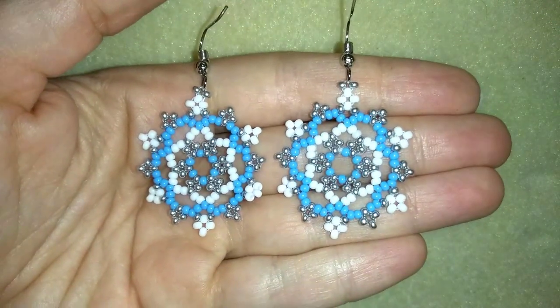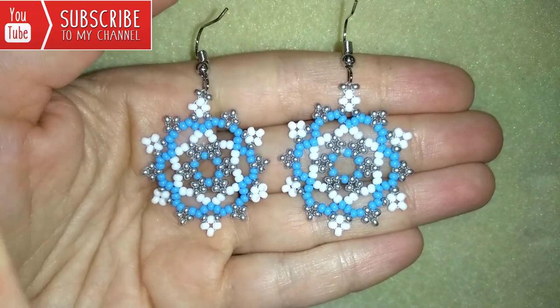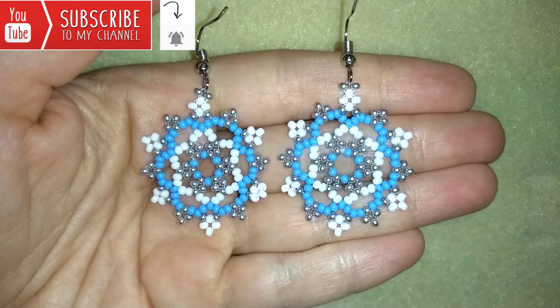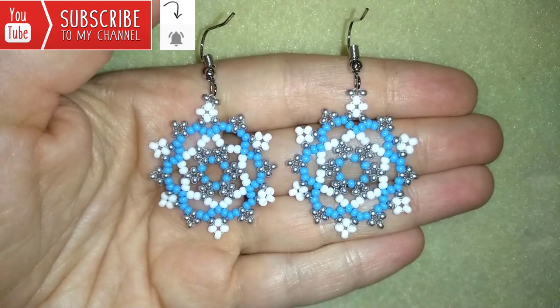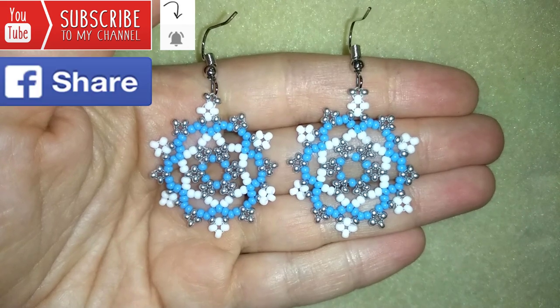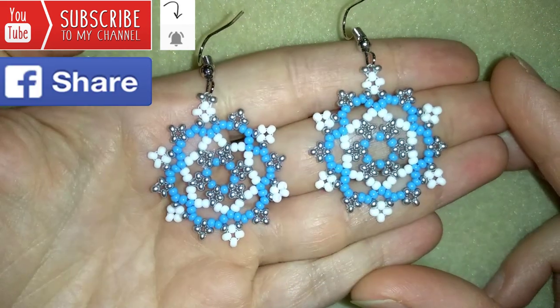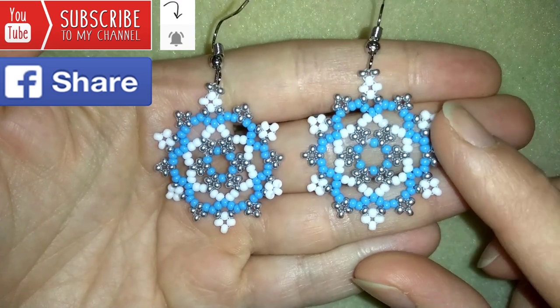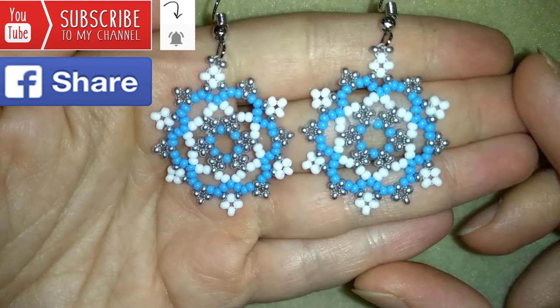If you like what I'm showing you here and you want to see more videos like this, it's a good idea to subscribe and hit the bell button to be notified for my new absolutely free upcoming videos for fresh beading ideas. You could also like, share, and comment — you don't know how much you help me with just that action. If you make beautiful jewelry following my tutorials, please share them on my Facebook page posted below this video — I'll be so happy to see your creations.